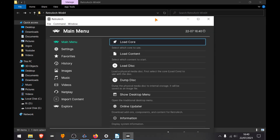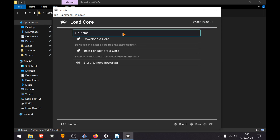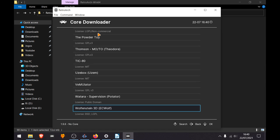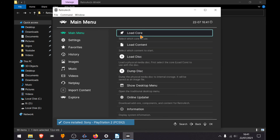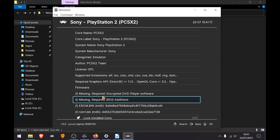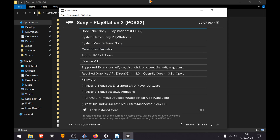Open up RetroArch, then go to Online Updater, Core Downloader — or you can go to Load Core, it's the same thing. Scroll down to the Sony cores and download the PCSX2 core. Then load the PCSX2 core, go to Information and Core Information. Here you can see what requirements you need: the BIOS, and there's an encrypted DVD player software — you can ignore that.